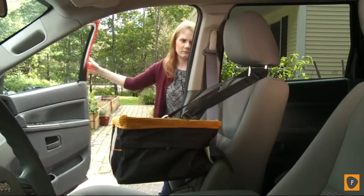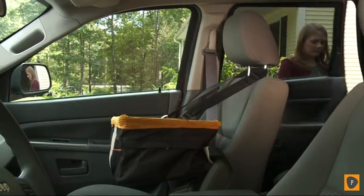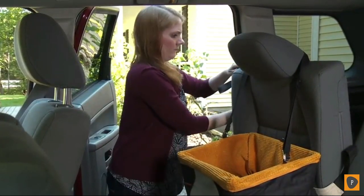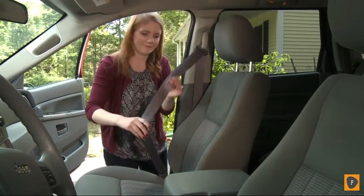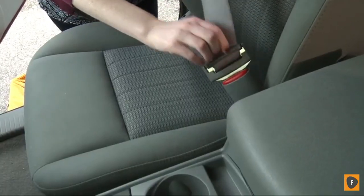You can install the Skybox booster seat in a vehicle with a single bucket seat or on the smaller side of a rear bench seat that folds down. Any seat you choose must have a headrest or the seat cannot be safely installed. Before installing the booster seat, connect the car seat belt.